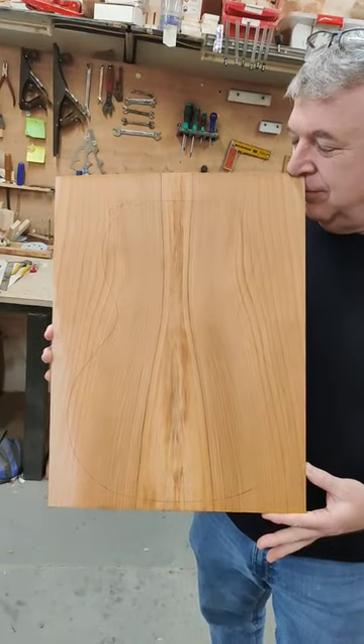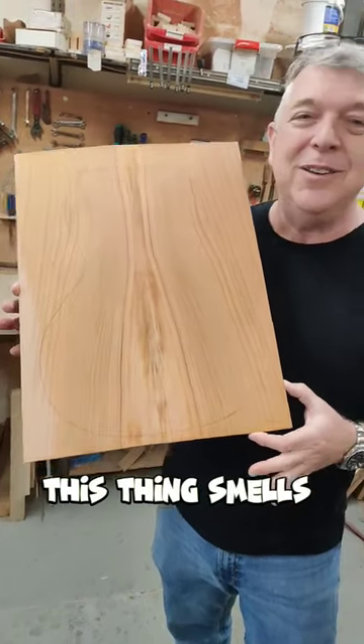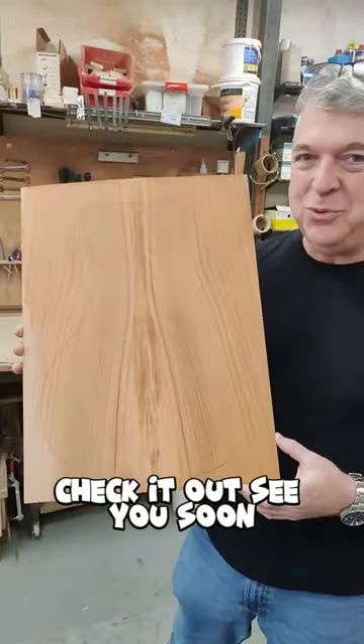I just want to tell you this thing smells incredible. Check it out. See you soon.